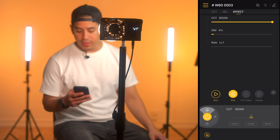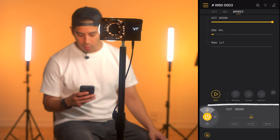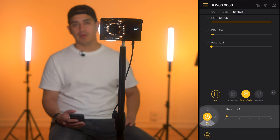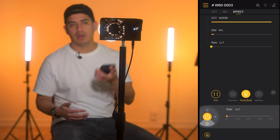Under the effects tab, you have 10 different effects to choose from: fire, CCT chase, pulsing, TV, explosion, faulty bulb, welding, strobe, lightning, and SOS. Here's the fire effect at level three, and here's the faulty bulb effect at level one. They're the typical effects that you get on a light like this.